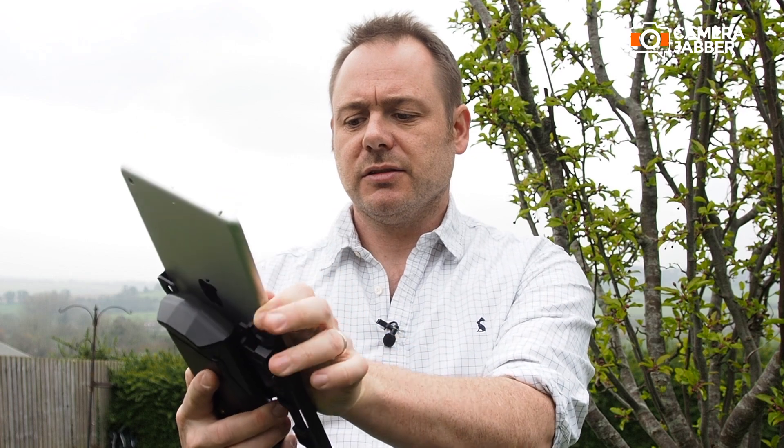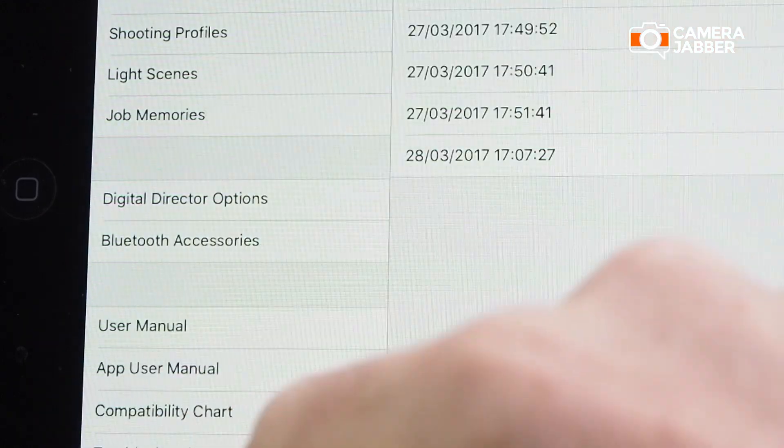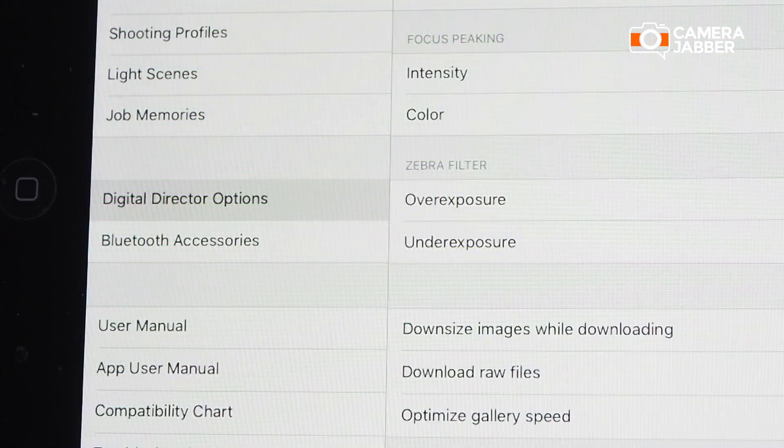The way it works is pretty simple — just plug in your iPad, then connect through USB to your camera's USB, download the iPad app and you're ready to go. The digital director will give you access to a range of camera features, including some that your camera wouldn't usually have.